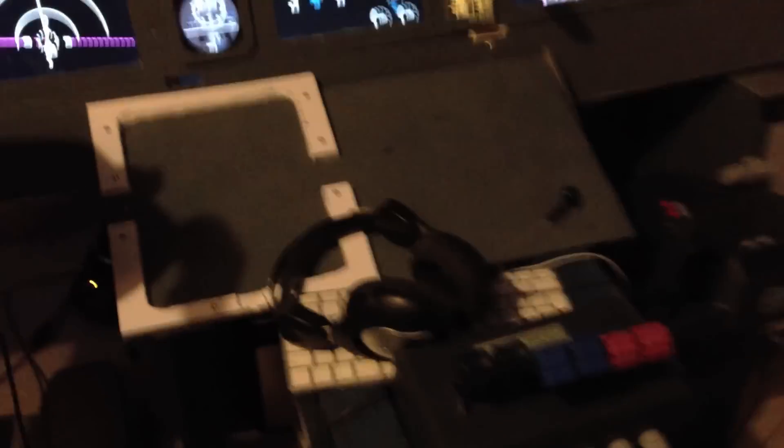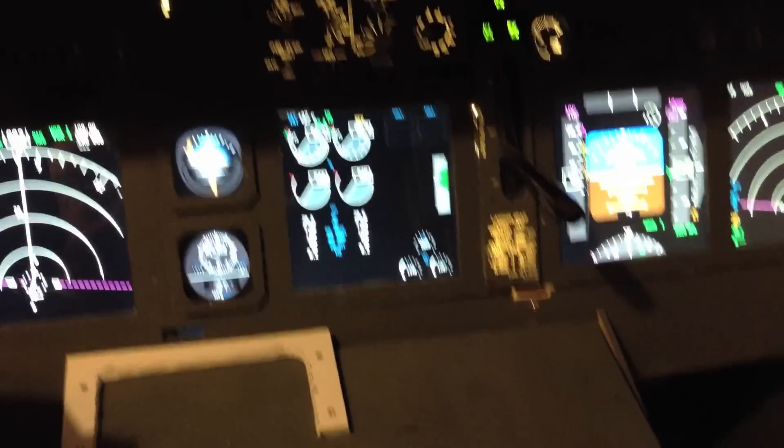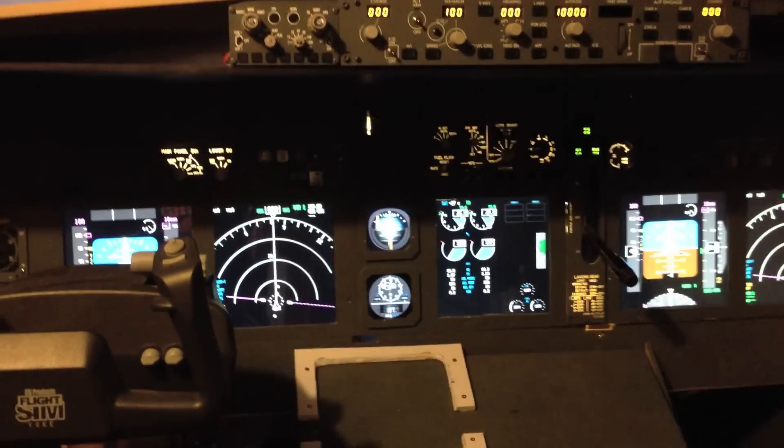The throttle is working with reverses as well, as you can see here — if I pull them back, they reverse. There's like a small dent on these; they stop there and then you can pull them backwards. So there's working reverse. Everything just works fine.